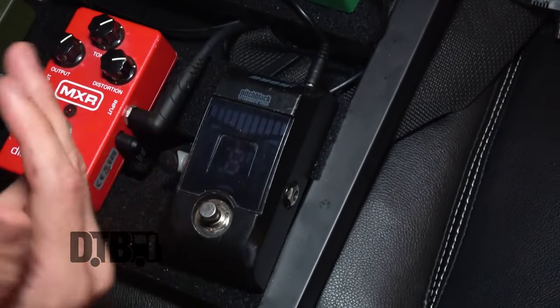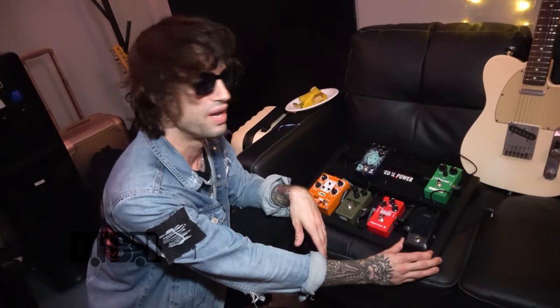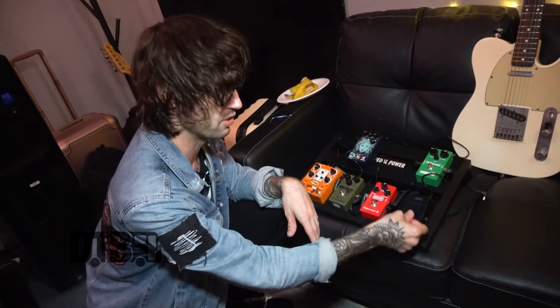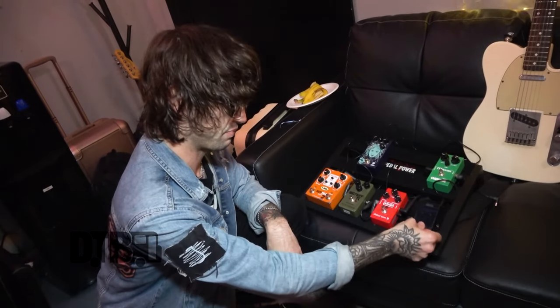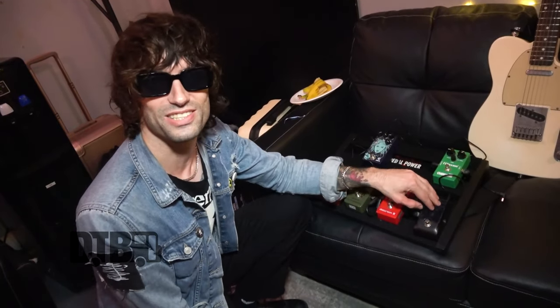Tuner-wise I use this Korg Pitchblack. I should really update it — I bought this in like 2012 and it's starting to stick a bit, so I have to constantly clean it and put lube on it. I actually had to do it on this tour because it was not switching properly. Next on the list is a new tuner.